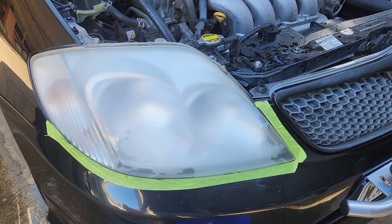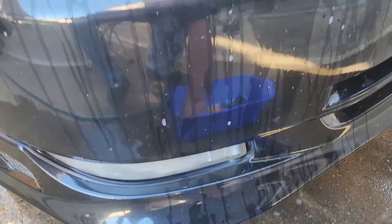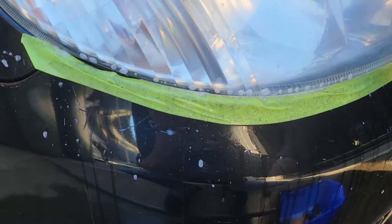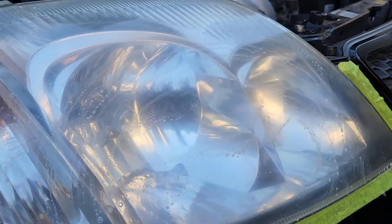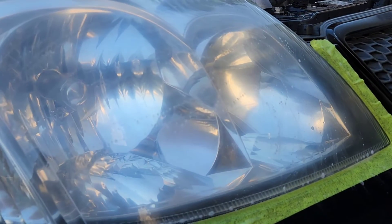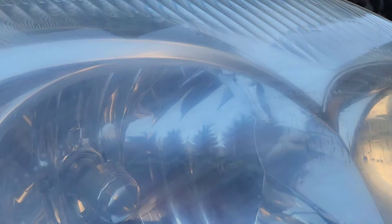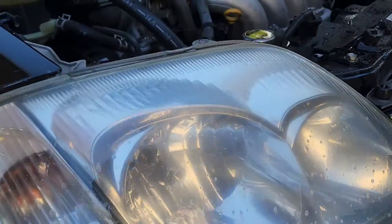Then we'll throw some polish at it. Yeah, polish my headlights shall I? G'day mate. 1500 sandpaper, headlights, sanding, experimenting. So what I've done is I've started with 800, gone to 1500, and then I've got some 2000. We're gonna see if this headlight restores okay — it's got a lot of little cracks in it, it's hard to see. But just doing that, and even without washing it off, that is so much clearer than what it was.